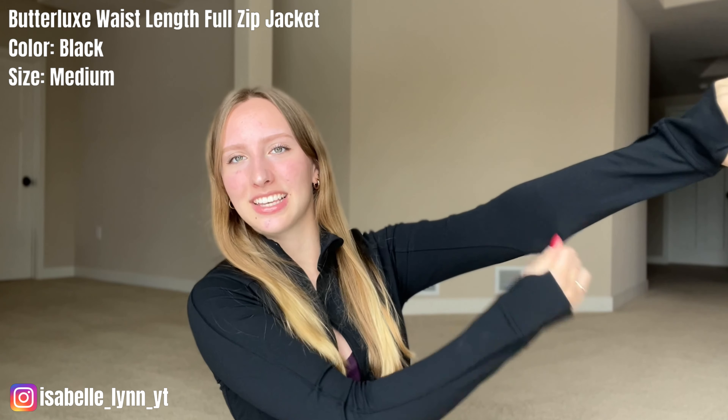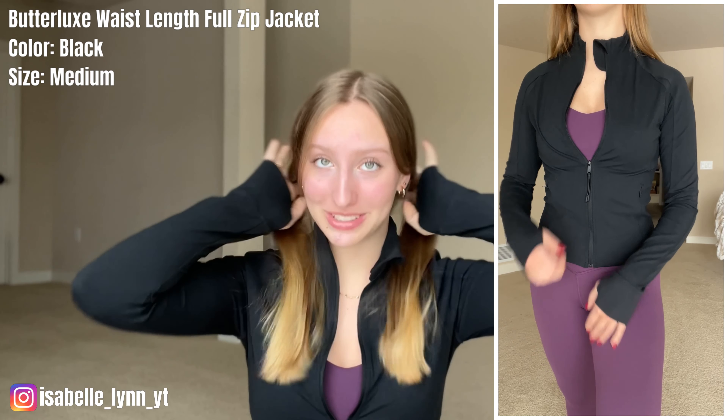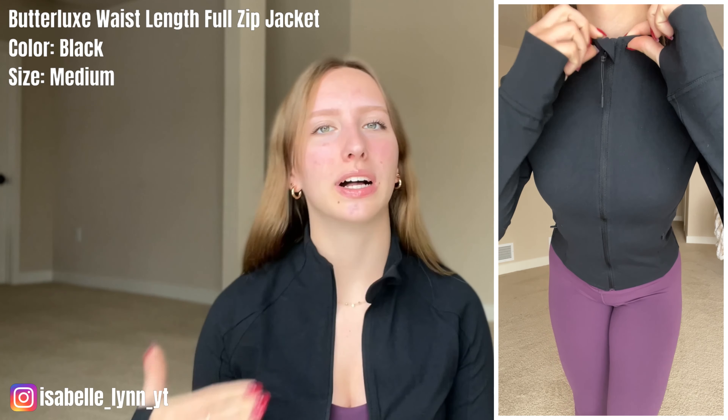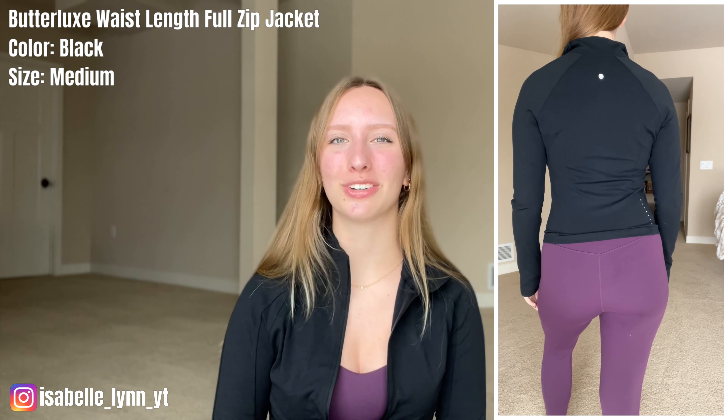This is a super stretchy material — you can see how much room there is even while it's on. If you're in between sizes, maybe size up since it's waist length, as sizing down might make it too short. I'm so obsessed with this jacket. It's very lightweight, so I feel like I could wear it in summer as well as winter — arms covered so you wouldn't get too cold, but breathable enough so you wouldn't overheat. It has a full zip, and I like wearing it partially zipped just under the bust so it doesn't cover your beautiful leggings.